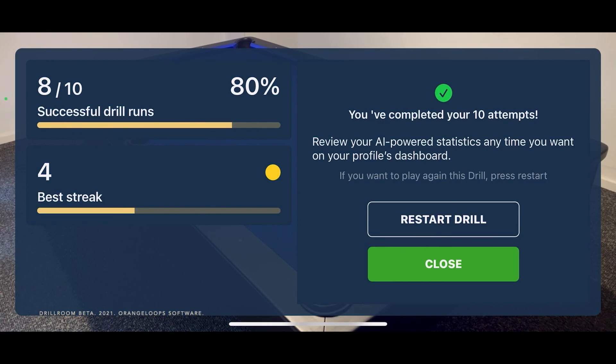You scored eight out of ten. You did all right. One more time. Bye.